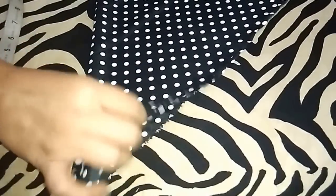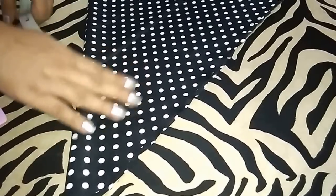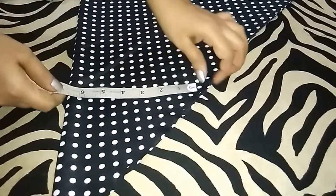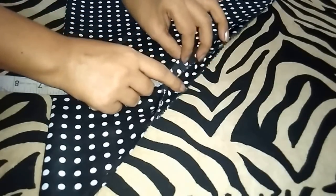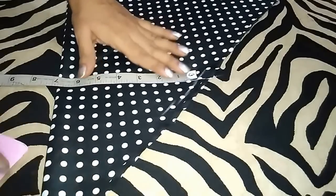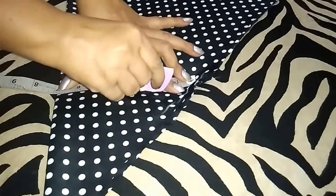I have folded the fabric diagonally for the umbrella cut. Now I will mark the measurements. Firstly I'll mark the shoulder — shoulder is half of the shoulder measurement. In my measurement, shoulder is 13.5 inch, so half of it is 6.75 inch. The fabric is a little bit uneven, so I will mark where all four points are and mark the point at 6.75 inches.